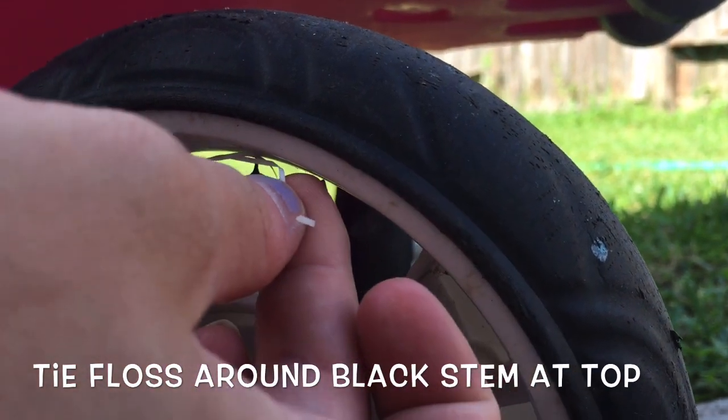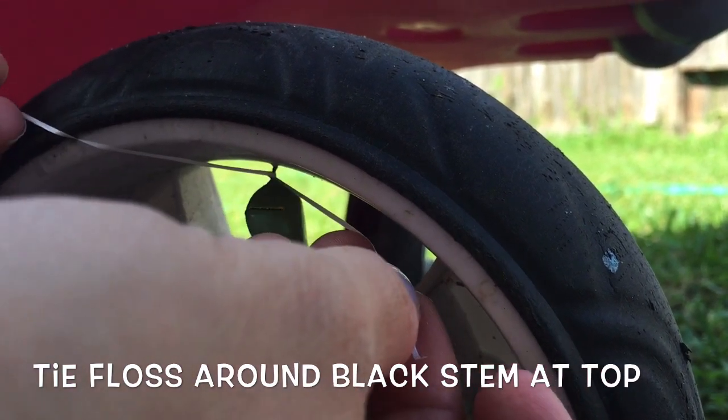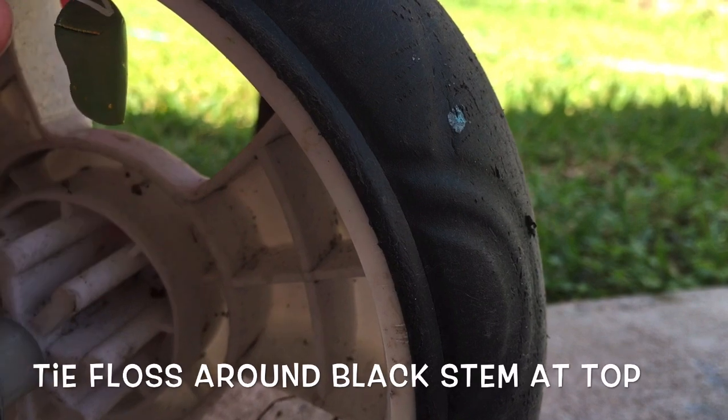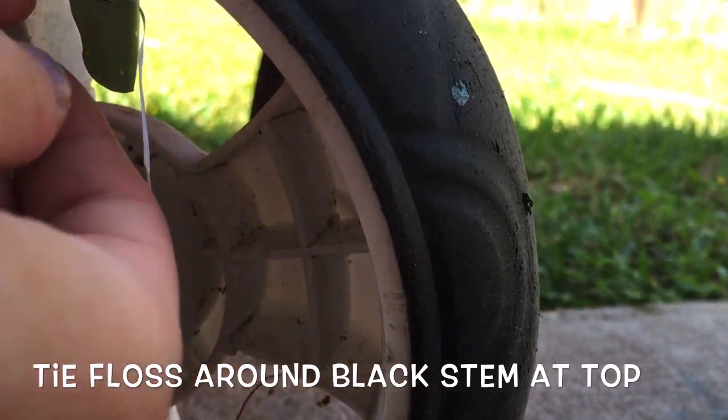Got it into a loop and got it. So now I need to double knot it, and it doesn't need to be too tight, just tight enough.